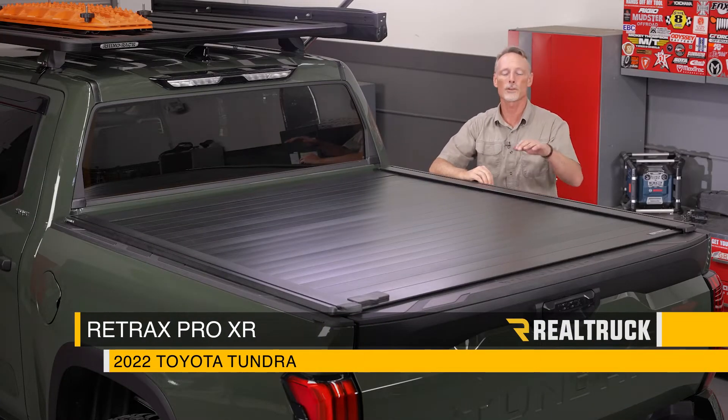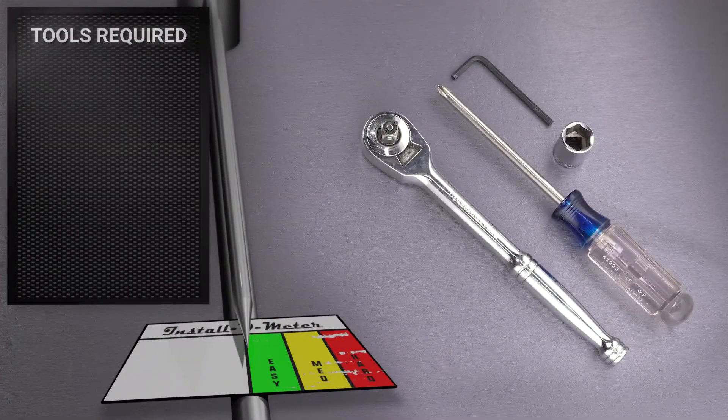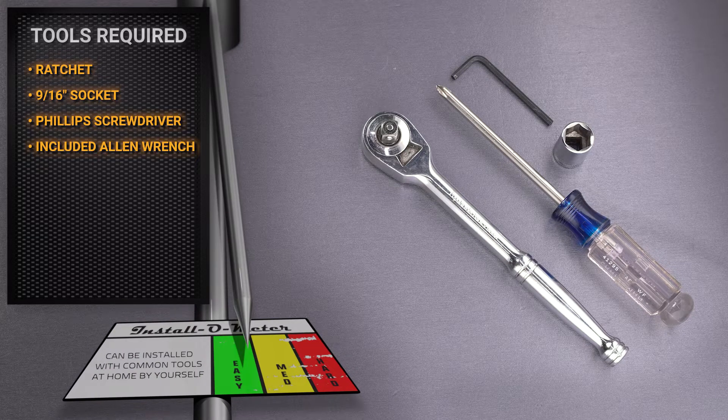Hey guys, Todd here. Today we're going to install the Retrax Pro XR on a 2022 Toyota Tundra. For this installation I'll be using a ratchet and 9/16 socket, along with a Phillips head screwdriver and the included allen wrench.